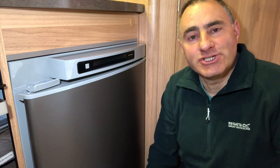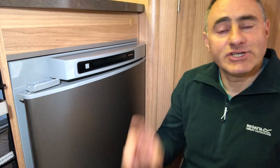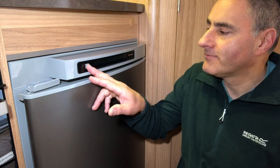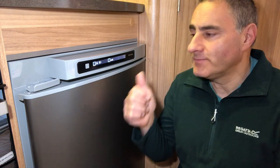Hello and welcome back. I've done a short video about the general operation of the Thetford three-way fridge and the fitting of external winter vent covers. To start with, to turn the fridge on you have to press and hold the on/off button, and to turn it off you press and hold.